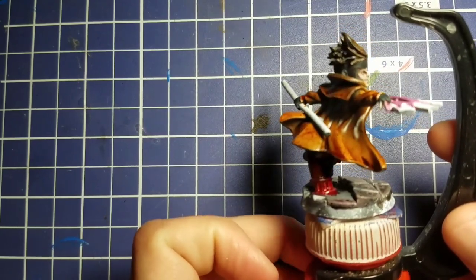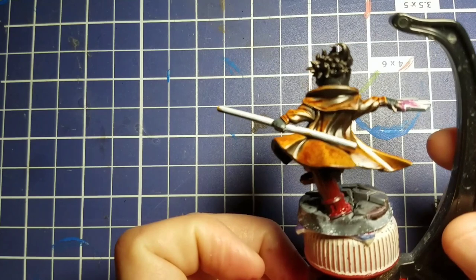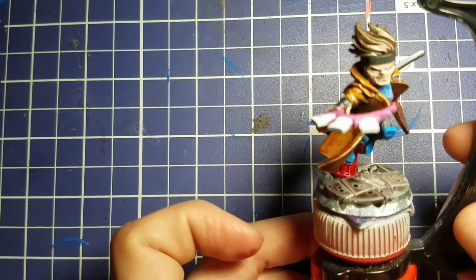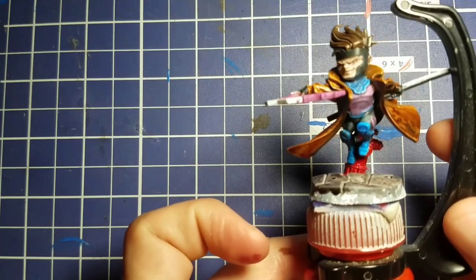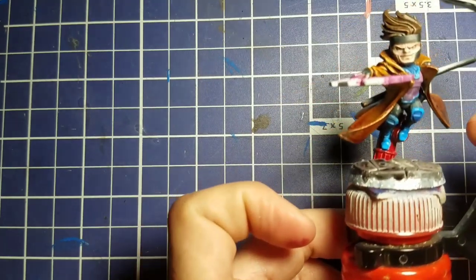Just like that, we are pretty much done with the speed painting portion of Gambit. You could be done at this point if you wanted to — you could put some Gravelord Gray or black on his staff back there. But I'm not done; we're going to take this figure to the next level and add in some detail.